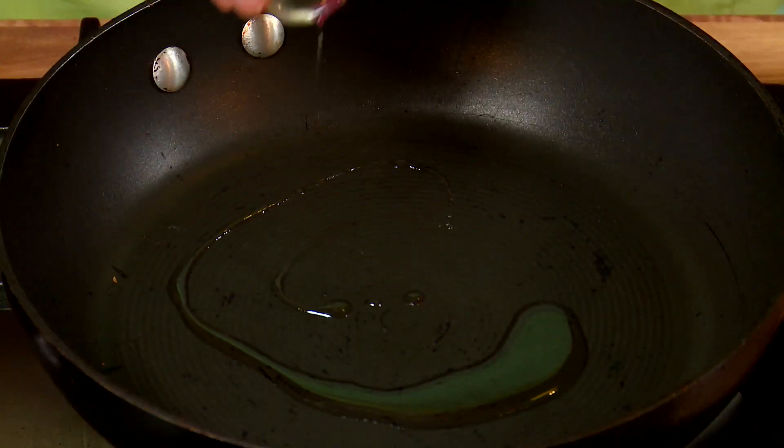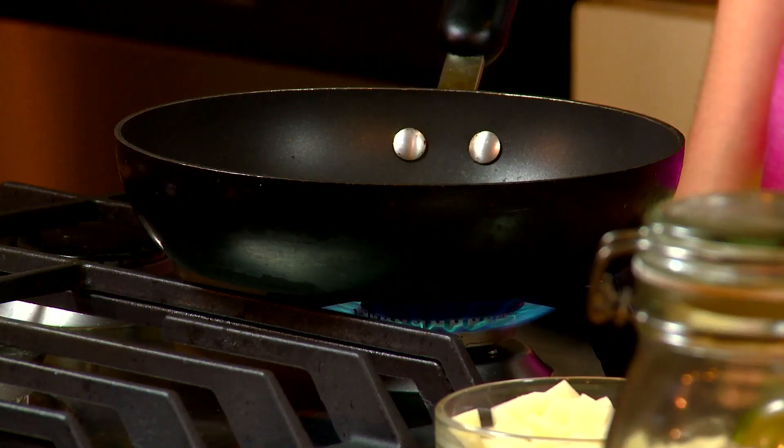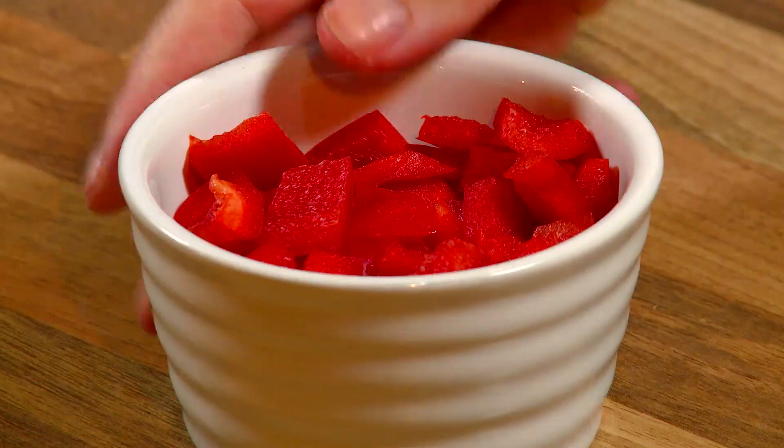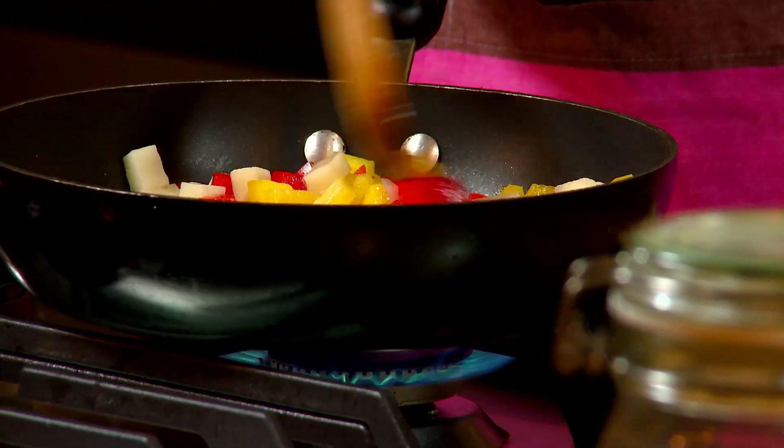Place 1 teaspoon of oil in a pan over medium heat. Add diced potato and peppers, stirring for 8 to 10 minutes.